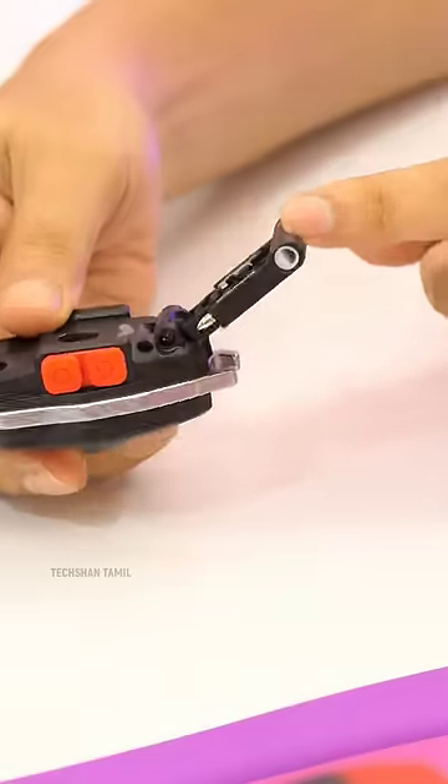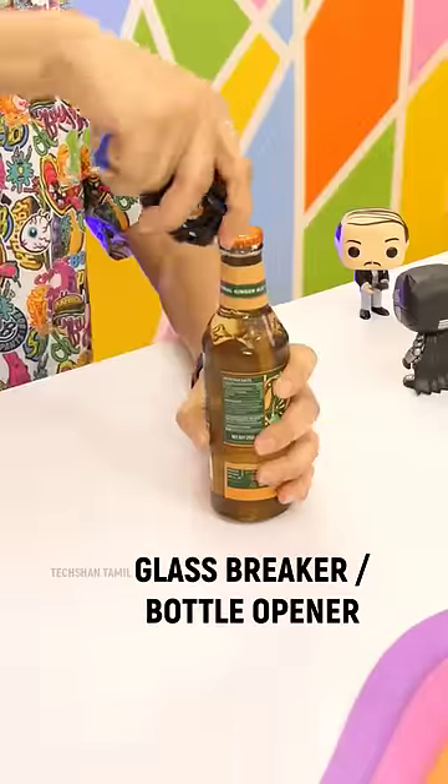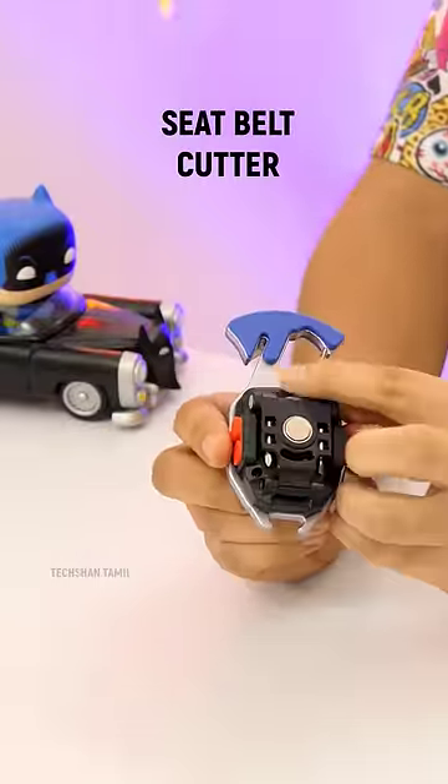Next, in the flap, a whistle. This is a bottle opener, a glass breaker. And here is a seat belt cutter. Emergency use.